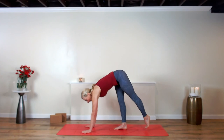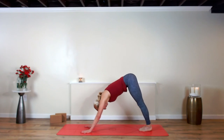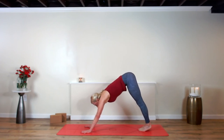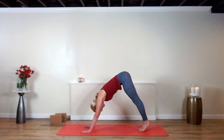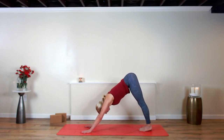Meet back in down dog — our last standing series. Hold right here before we start. We have been exploring the asanas, the third limb of the eight limbs of yoga — the physicality of the practice. It was meant to prepare us for meditation, to be comfortable in the seat, comfortable in your own skin. Some days in the asana that means you pull back; some days it means you kick it up. But only you know — you are the best teacher you will ever have. That still small voice inside your head.